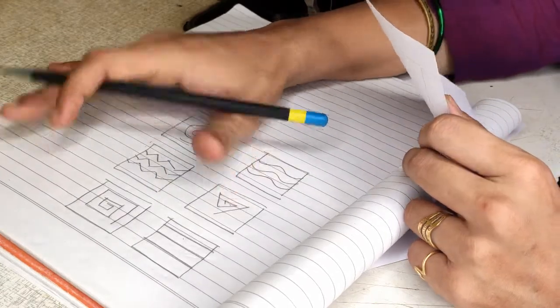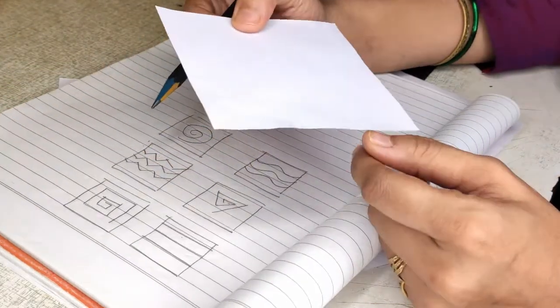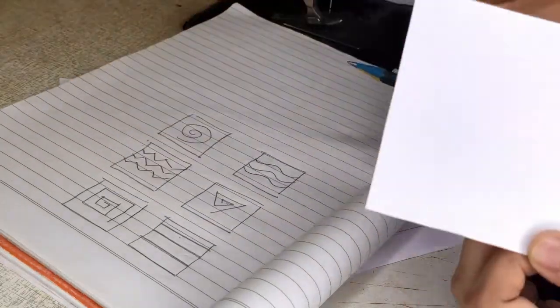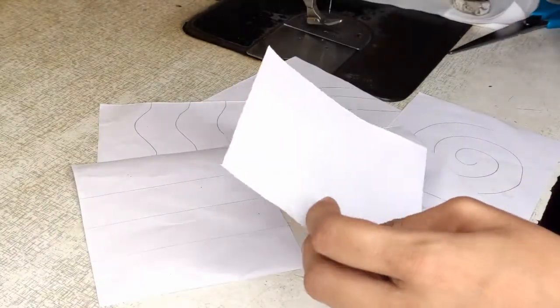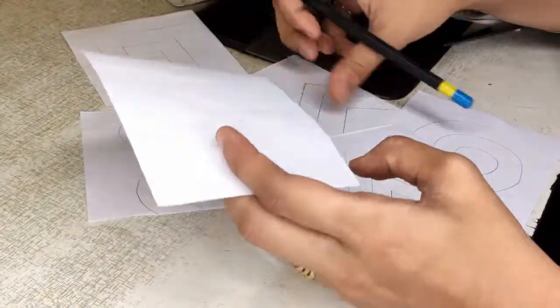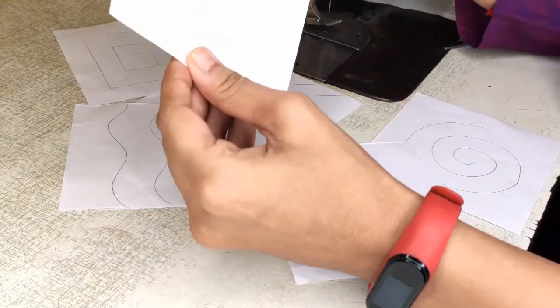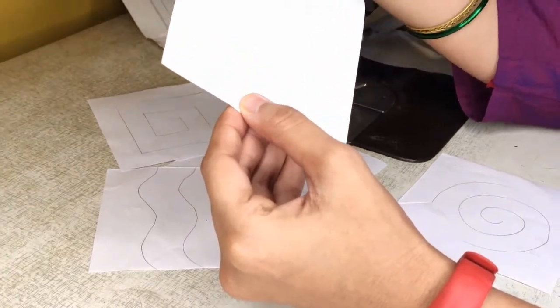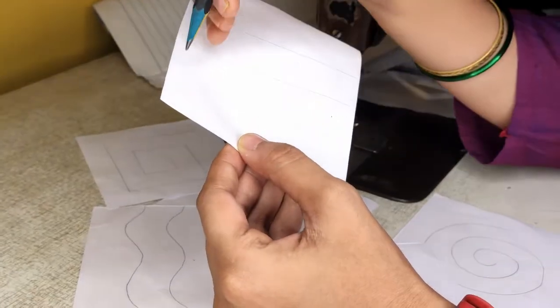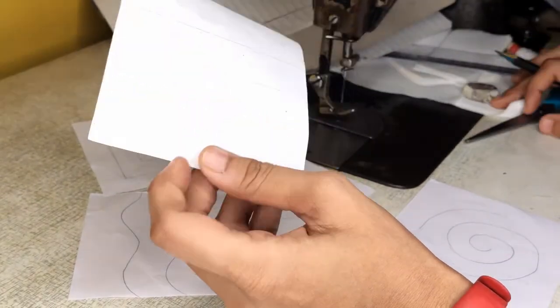This is just for practice, so first we'll start with the paper and try to get needle punch on the marked line. I have kept the paper pieces with markings ready for better understanding. For each marking, I'll start taking needle punch. Arrange your paper like this.